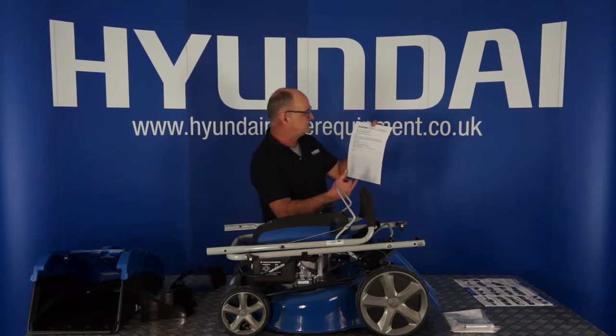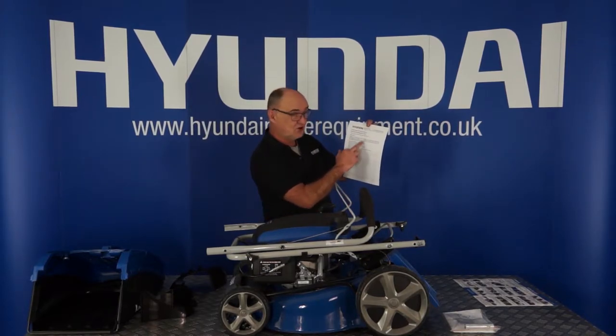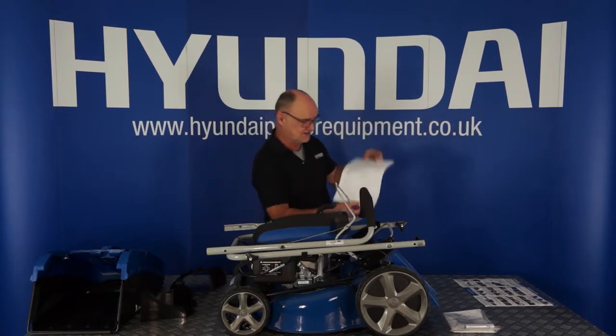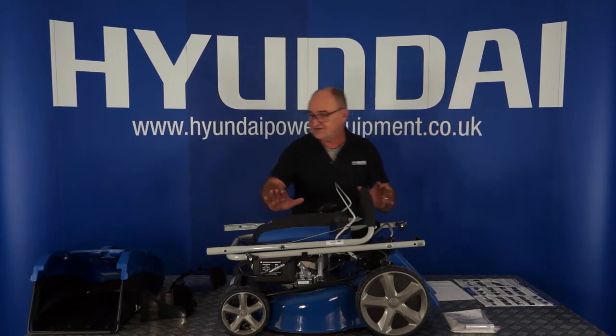A quick start guide and your Hyundai warranty registration form. There are a few ways that you can register your warranty but I strongly recommend that you do register it — everything is explained on how to do it on this sheet. And that's the contents of your packaging.